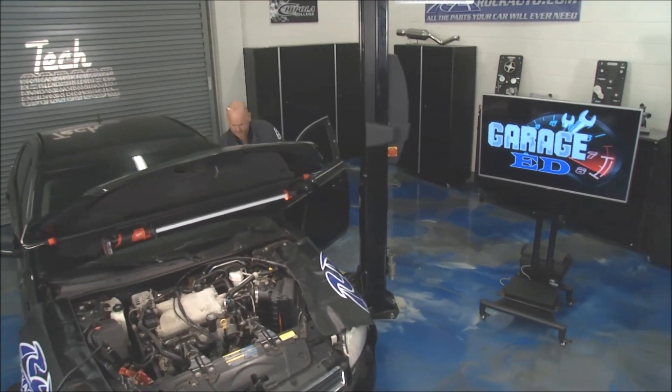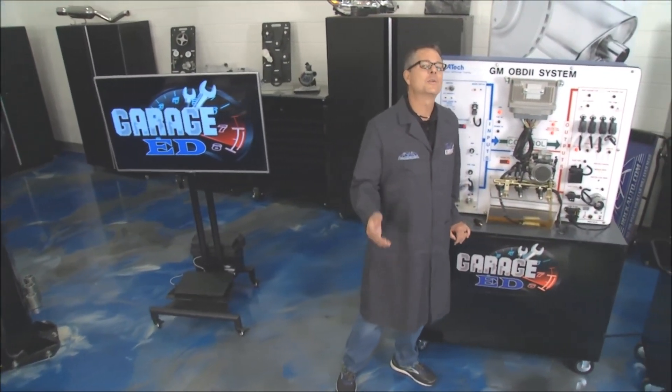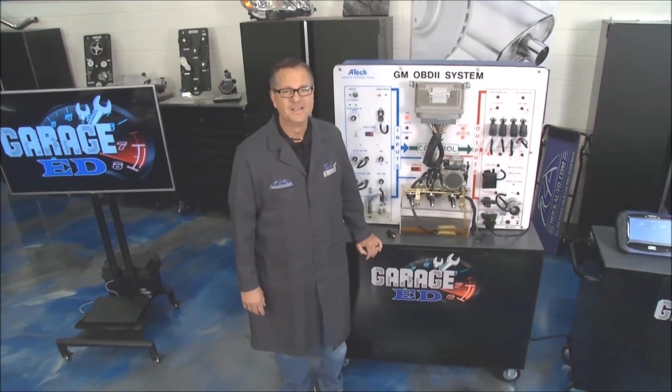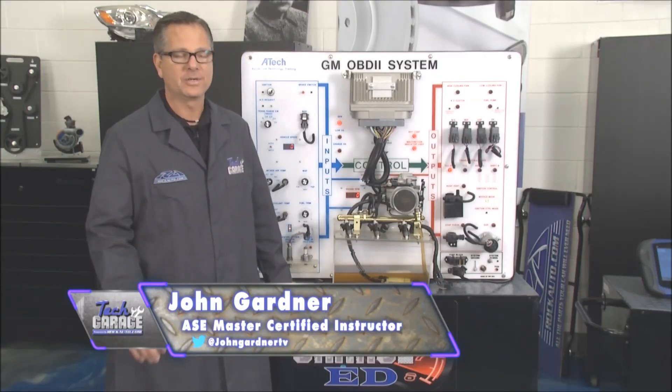Welcome back to Tech Garage presented by RockAuto.com. We're taking this thing from idle to wide open throttle on Garage Ed today. We're going to talk about the idle air control IAC motor.